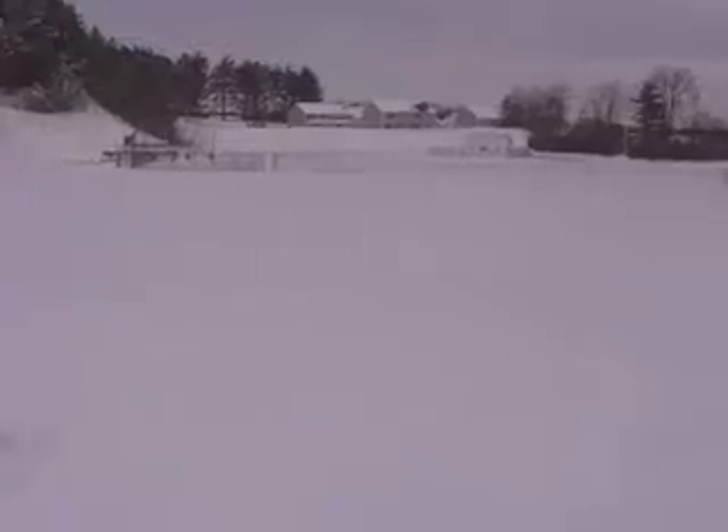Lightning McQueen. Get on your sled. I'll show everybody — that's what we're looking at here for a drop. He's going to try to make it all the way to that baseball field here.